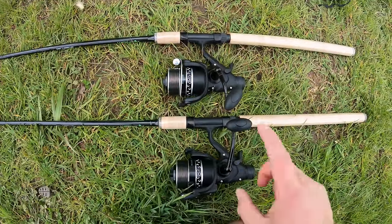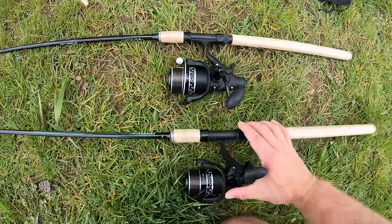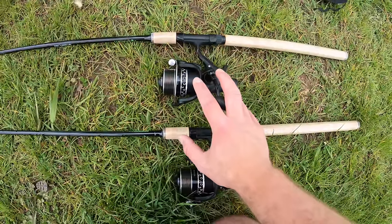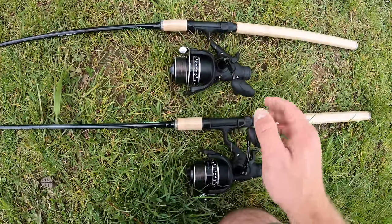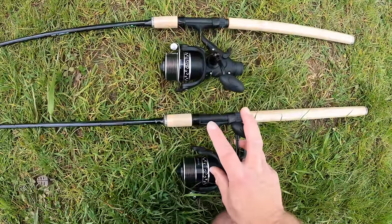Let's take a closer look at these rods. For today's session I've paired them with a Daiwa Regal 3000 bait runner reel. I like using bait runner reels for my feeder fishing while I'm filming because I can just pop the bait runner on if I'm messing about with a camera — that way my rod's not going to be dragged in. These are a lovely small bait runner reel, so I'm really impressed with these so far.